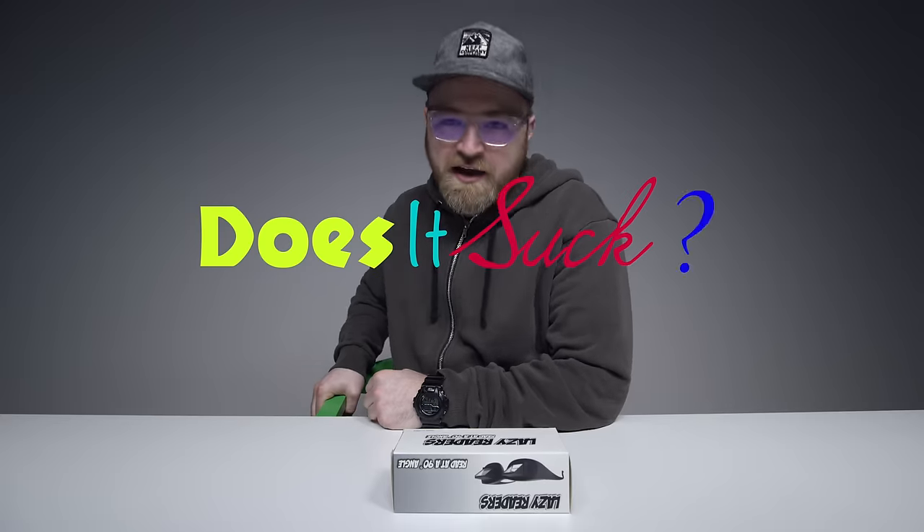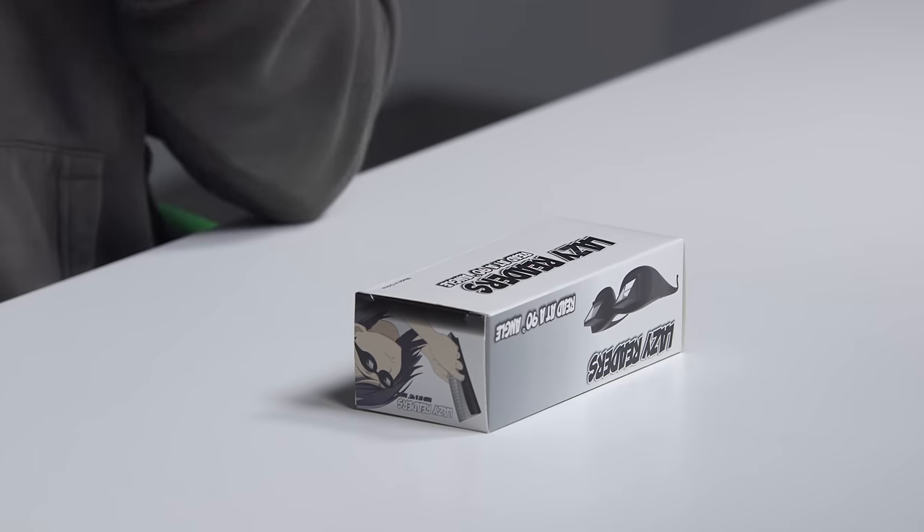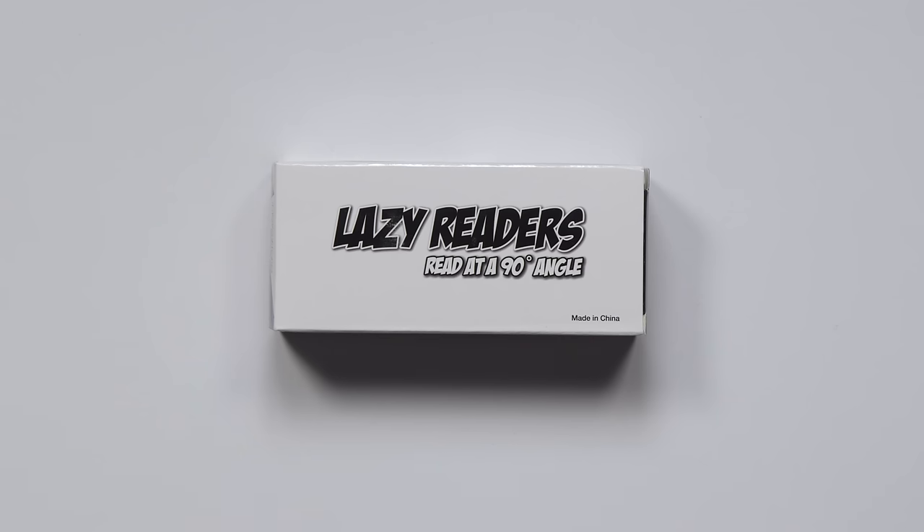Welcome back to the popular series, Does It Suck? Today, I am nearly positive that the thing in this box probably does suck. So that's one way to kick off a video, but who knows? Maybe I'll be pleasantly surprised.